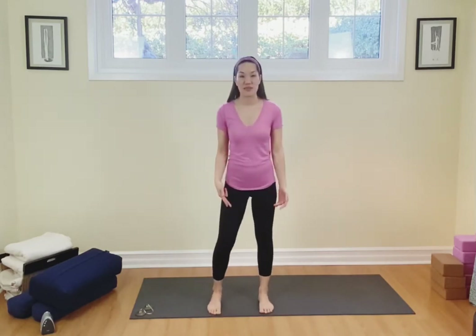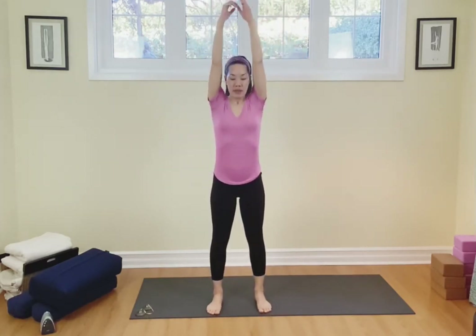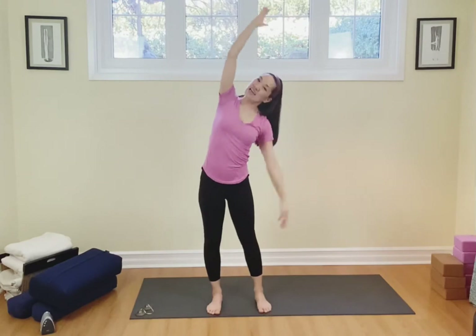We're going to start with our feet hip width distance apart. Take the arms all the way up with a nice big breath. Inhale, and then exhale, bend the knees as you take the arms down. Inhale arms up, exhale breathe out. Touch of the fingers and then exhale breathe out.